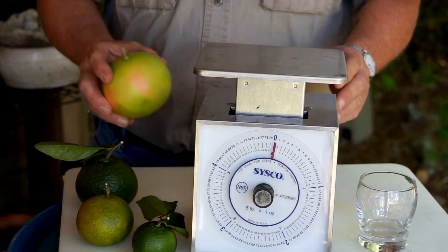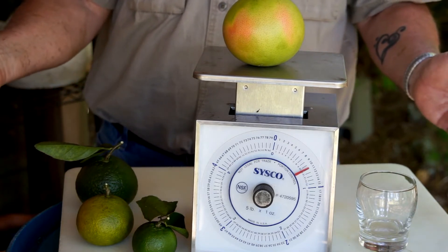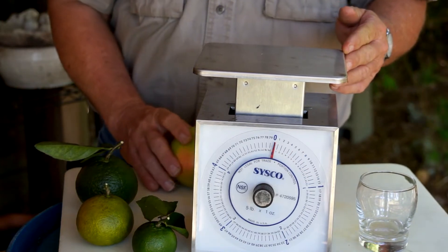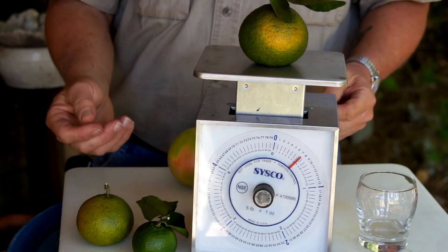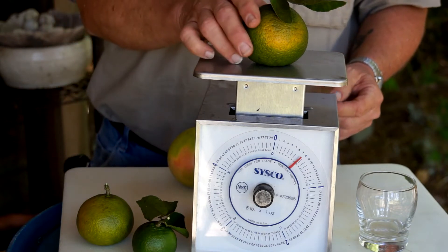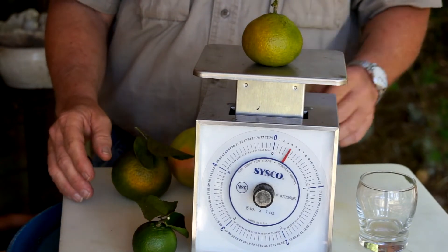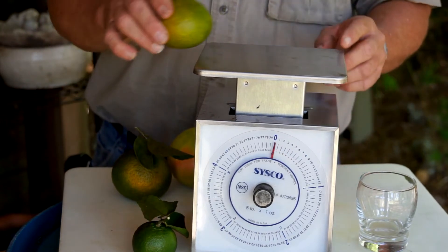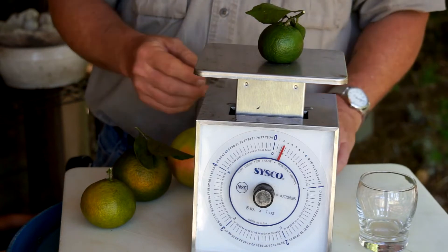Now let's take a look at the weight of the fruit. Starting with the grapefruit — we've got about 10 and a half, almost 11 ounces right now. That's great. My Owari satsuma looks like seven ounces right now. The tangerine, just starting to show a little color, looks like four ounces. And the little cutie — kids' favorite — about two ounces right now.